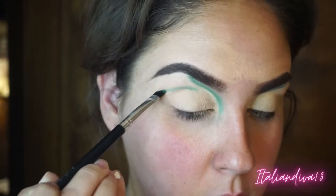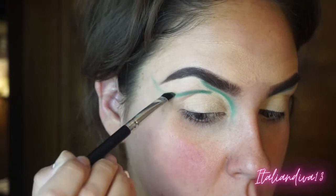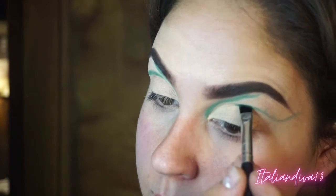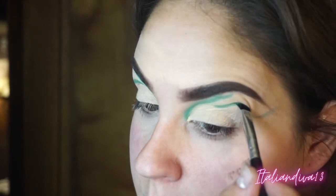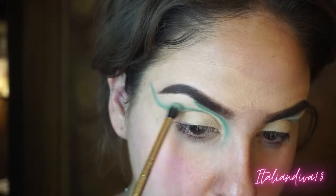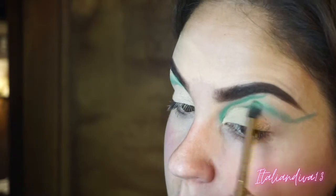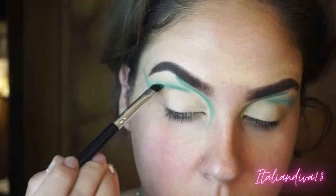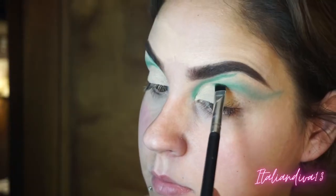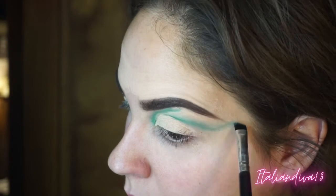Coming back in with that same angled brush and creating another shape for this double cut crease look. Unlike a basic cut crease, we're not starting in the inner corner — we're starting more in the middle and dragging it out, flicking it towards the end of my eyebrow. I'm blending out the edges and cleaning up that first shape because when blending the colors kind of bled together, and I want to make sure the two shapes are separated.